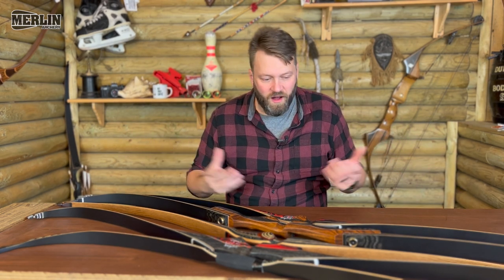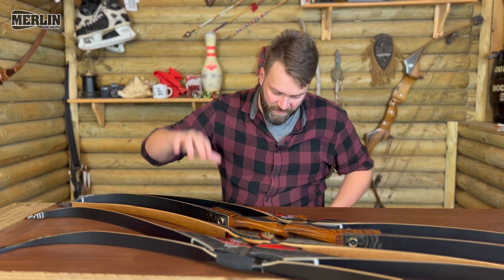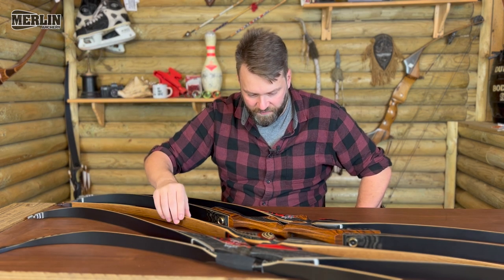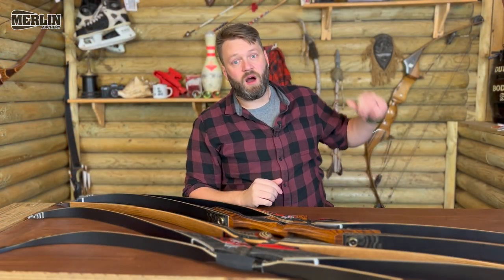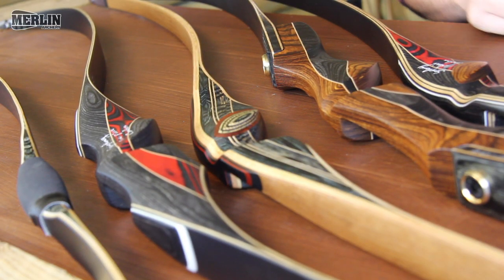I personally want more people shooting. I want archery to be more accessible — that's kind of my goal in life. I was wandering through the warehouse as I often do and I came across this brand of bows.